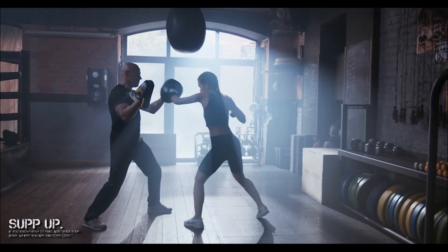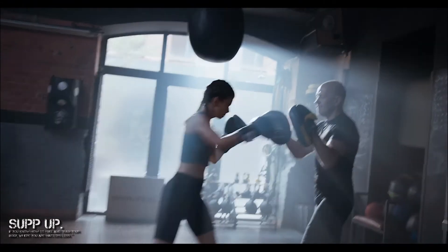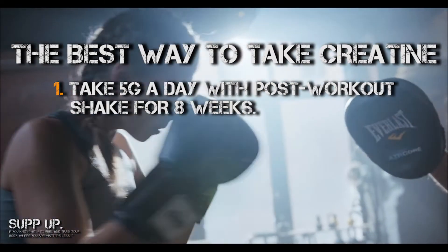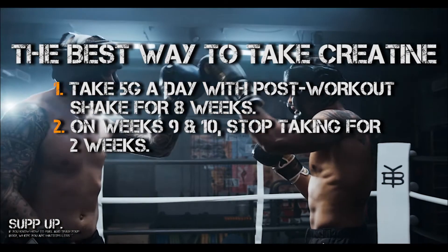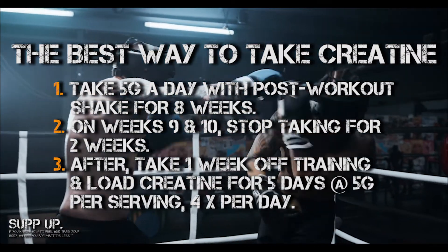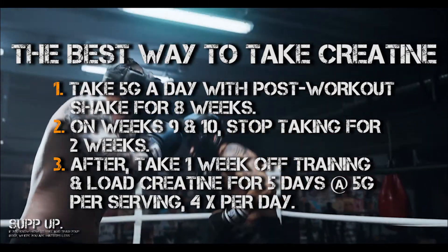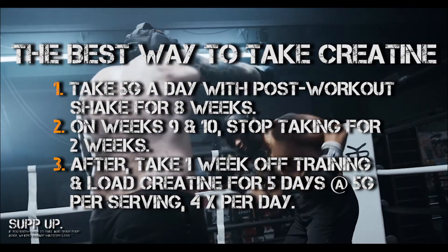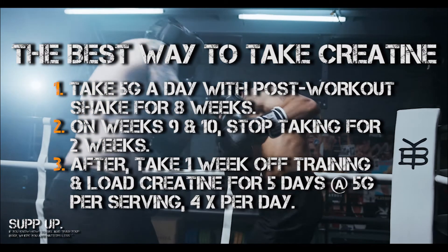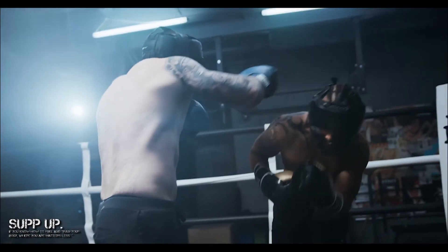So what's the best way to take creatine? It's as simple as one, two, three — and I mean that literally. Step one: take five grams per day post-workout with your post-workout shake for eight weeks. Step two: on weeks nine and ten, stop taking it for two weeks. Step three: take a week off your training after week ten, and during this interim, for five days load your creatine at five grams per serving, four times per day — making for a total of 20 grams of creatine a day.